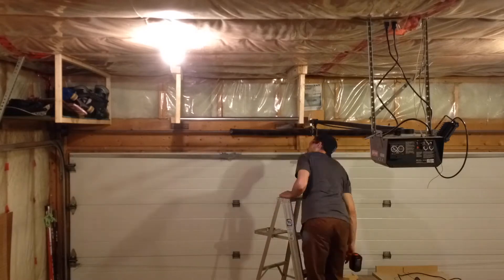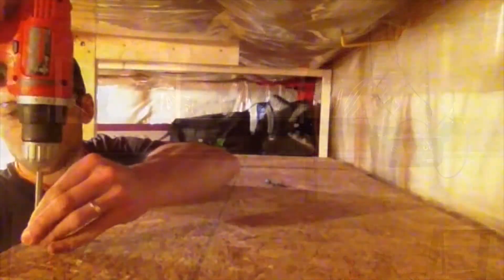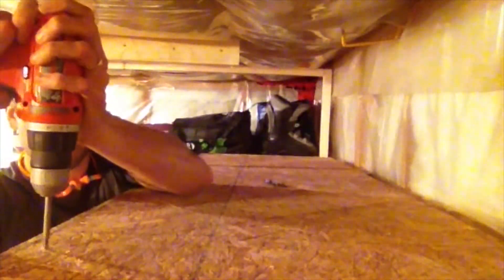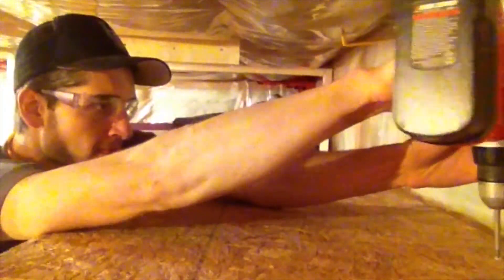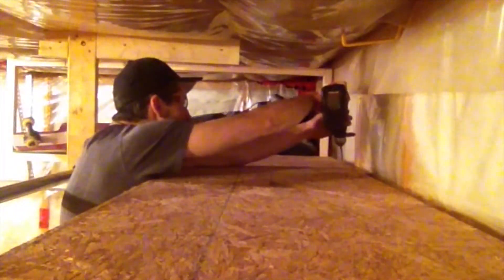By the way, I just used some 3/4 inch galvanized steel conduit. You can get this at any hardware store and it makes for a great pull-up bar. Once everything is in place, screw your shelf down and you are ready to pump iron and get organized.